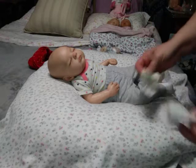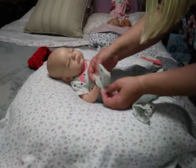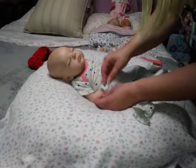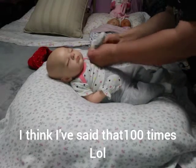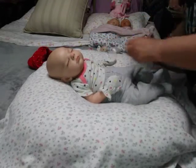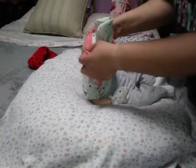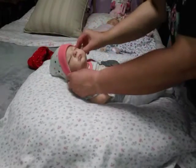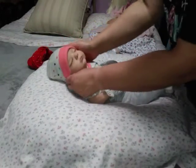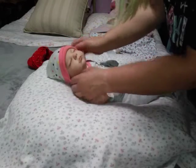There are the mitts — I knew it came with mitts. I like to keep the little scratch mitts on the babies. And then the hat. It's very hard to get hats on her — she's got a good-sized head. But there she is, so cute.